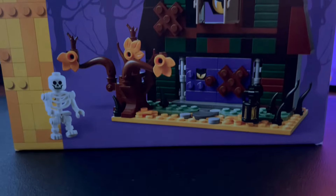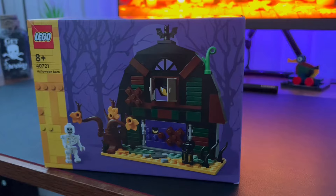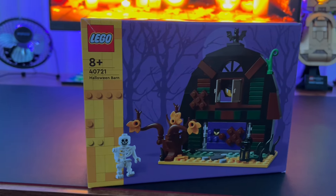Hello everyone, my name is Joel from Back to the Channel. In today's video I'll be reviewing set number 40721, the Halloween Barn. This set contains 205 pieces and retails for £12.99 in the UK.